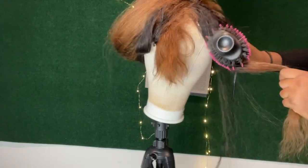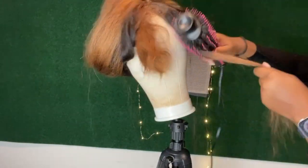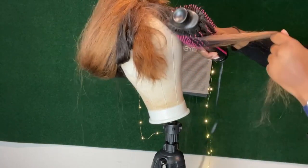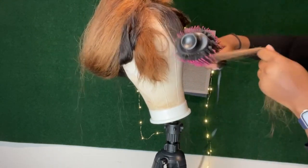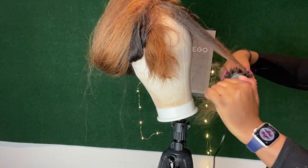Step one is to brush the hair from the top with the brush, as you can see, just to get those waves out and get it to be a little bit more straight, soft, and luscious. After this, we're going to go from the bottom.